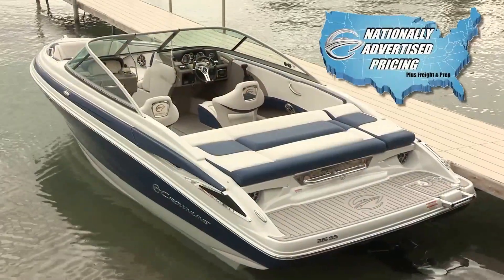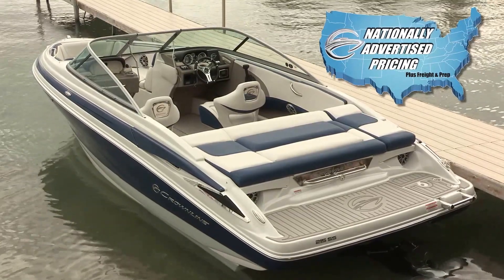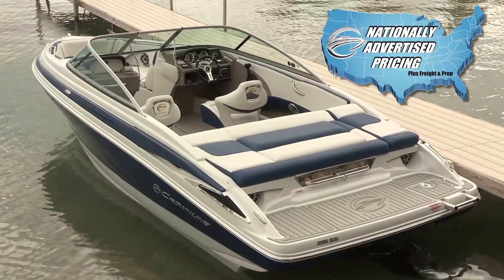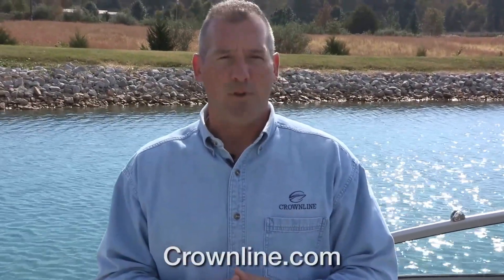Thanks for your interest in our exciting new 215 SS. This boat is one of five models with an aggressive nationally advertised price for 2017 — that's a boat, motor, and trailer package combination at a very aggressive price. I'm confident that as you go through your buying decision, the 215 will quickly rise to the top as a superior overall value. Please contact your closest Crownline dealer for more information or go to crownline.com to view our entire line of boats. Thanks.